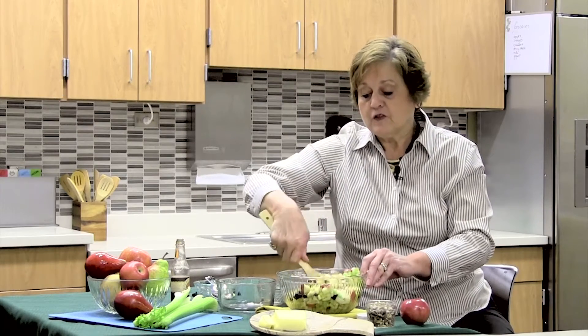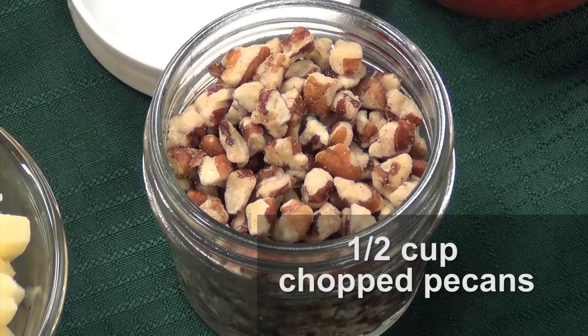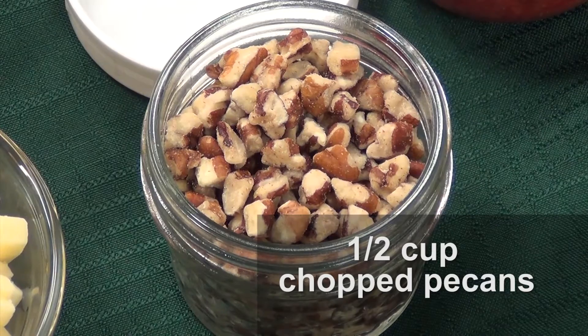Right before serving, after you've got this thoroughly blended, you're going to add about a half a cup of chopped pecans.